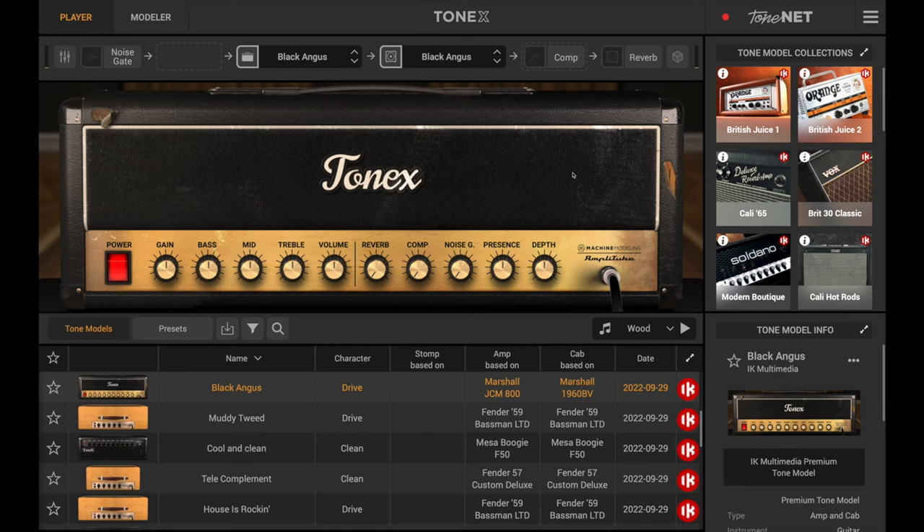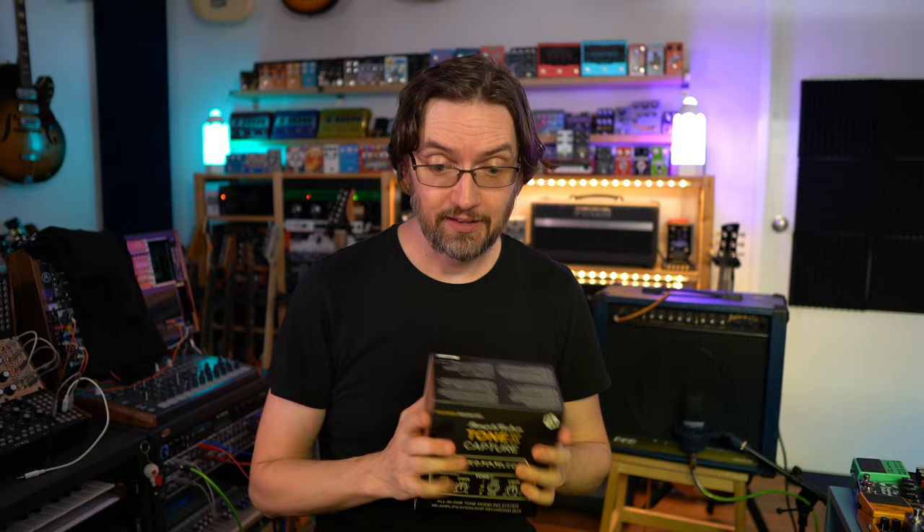A little while ago I did a video — I'll link to it in the description below — where I looked at the ToneX app. That is the ToneX player, basically, where you can play all the captured amps. You can buy different collections that IK Multimedia made, or play captured amps that users upload via ToneNet. But today we're going to capture our own amp — this lovely 90s DoD Juice It with echo amp.